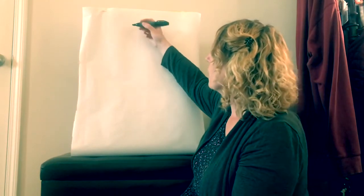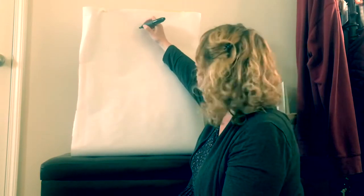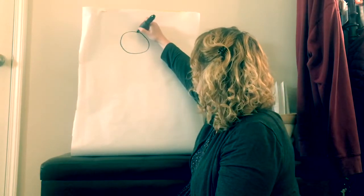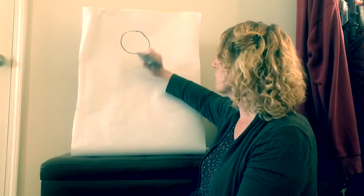Remember we start at the top and we draw her head first, which is either a circle or an oval shape. I make it big enough so that I can put her eyes and her nose and her mouth in there.